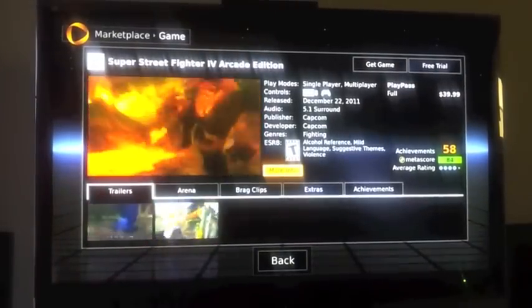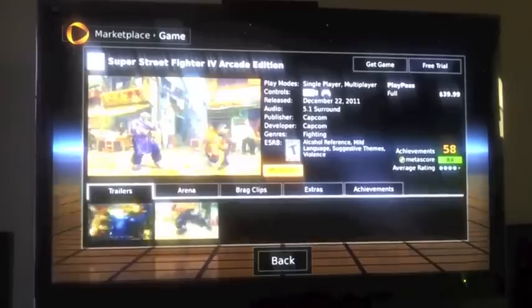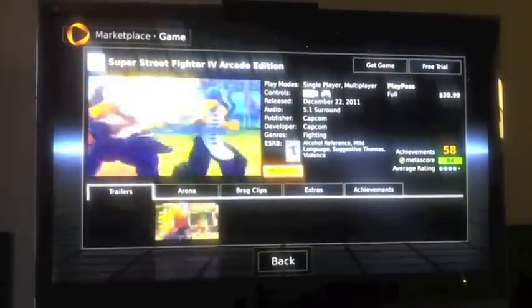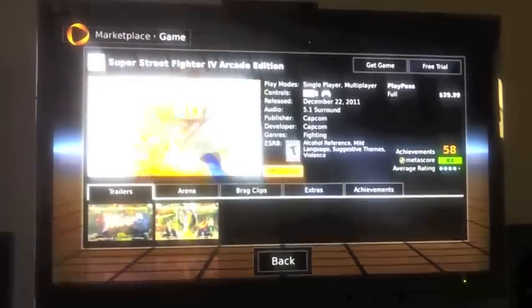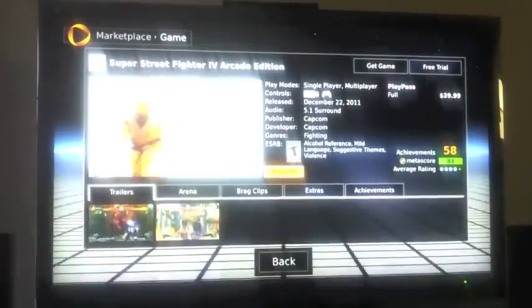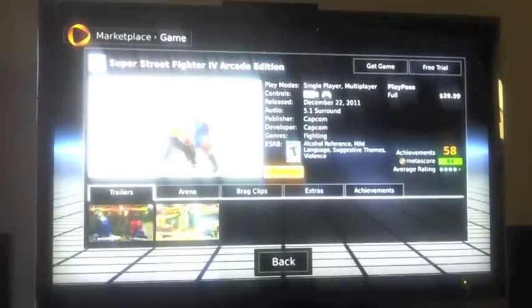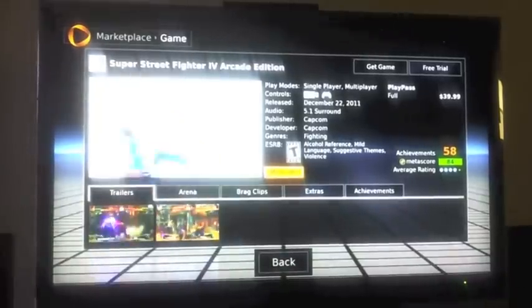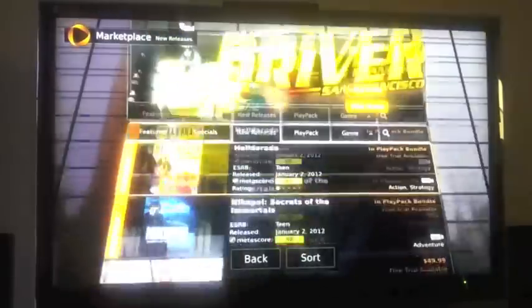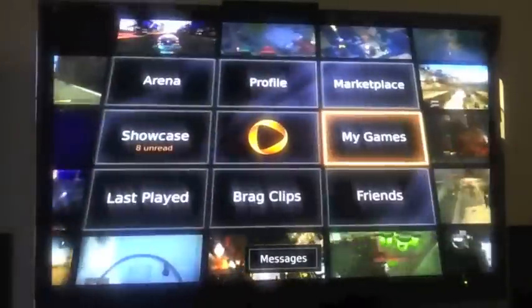Very nice and smooth — the way everything reacts, when it opens it opens fast. Love it, love the way it sounds. You can see it has 5.1 surround, so that's going to be awesome. It's available for $39.99. But if you've got a play pass, I guess you can play a lot of games without paying the full price — I don't really understand it yet.